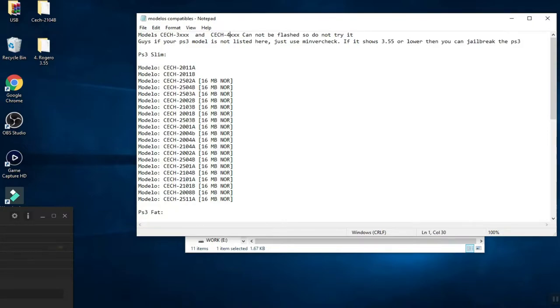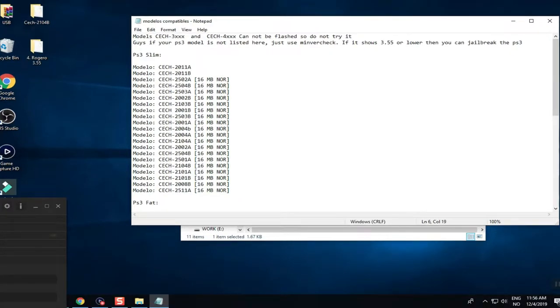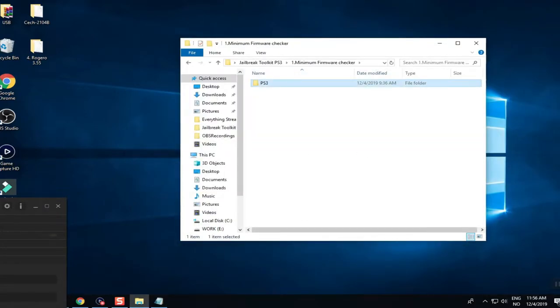Models 3000 and 4000 cannot be jailbroken because they are Super Slim. However, Super Slim models do have a hen exploit — you can install a package manager, install games to your disk, and move games. It's not a full jailbreak, but it's something. For the minimum version checker, if it shows 3.55 or lower, you can jailbreak your PS3.